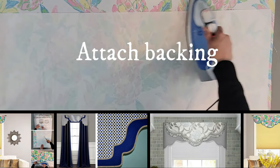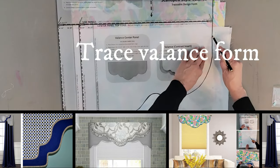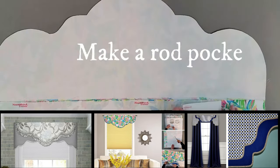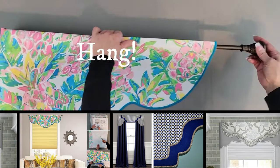Transform your windows in one afternoon without sewing. With Traceable Designer No Sew Valance Kits, you won't believe how easy it is to make beautiful custom valances that look professionally designed. Fit any window size, shape, or design style.